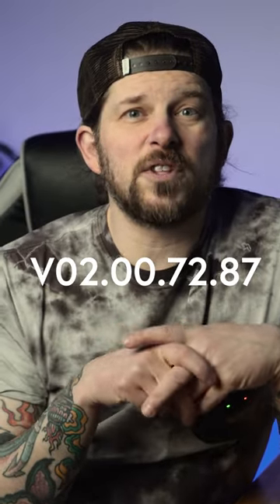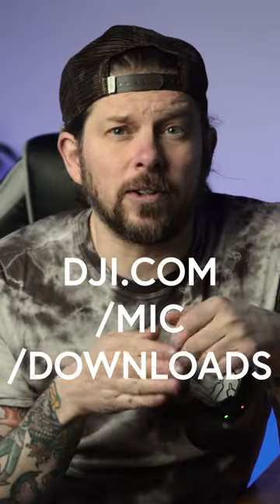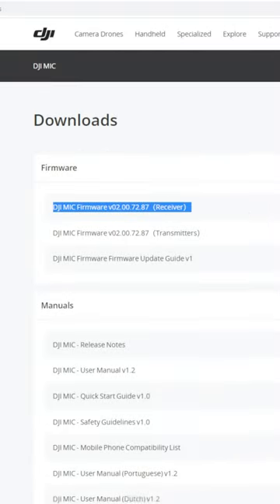DJI released an update for the DJI Mic, and this is how to install it. Go to dji.com/mic/downloads — you can find a link in the description. Download both the receiver and the transmitter update files.